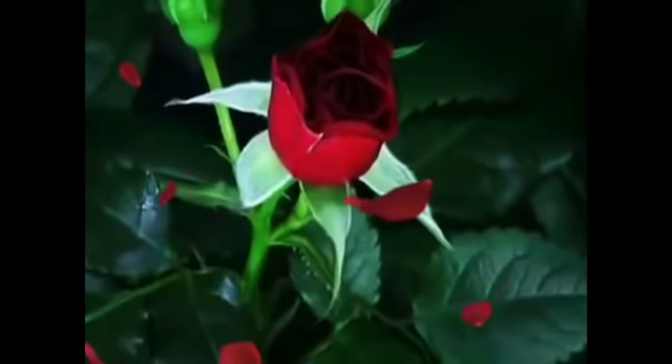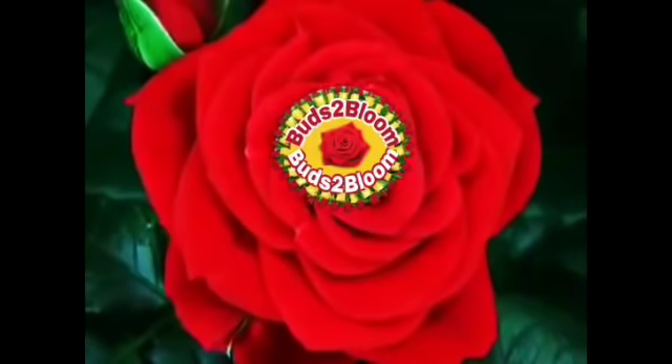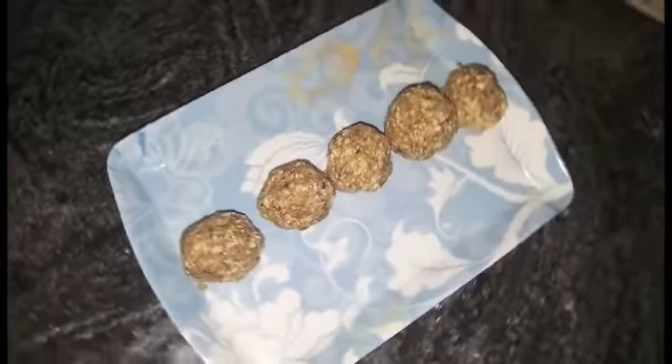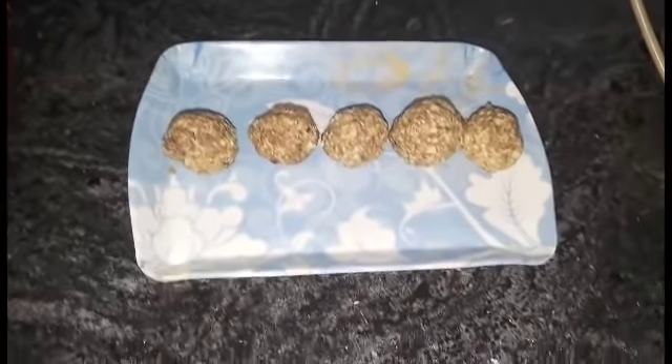Hello friends, we have a recipe for 2 products. We missed the last one. We have a recipe for Navratri Special — it's a sweet, instant dish, just 3 tablespoons.